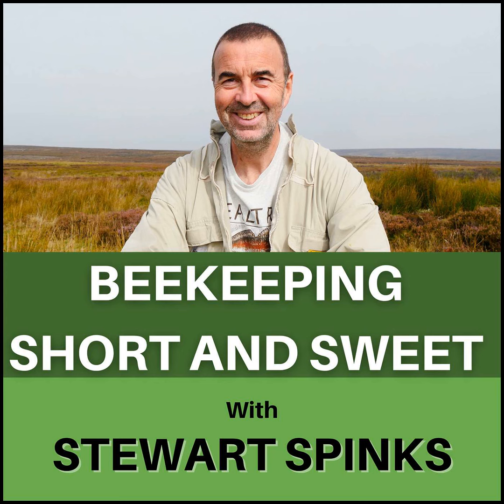Once we do get some warm weather it's a sure sign that you can don your bee suit and light your smoker and start those inspections. Early March for me is still too early to be opening beehives and carrying out any kind of inspection. The chilly early spring air will soon drop the temperature within the brood nest area and you run the risk of chilling the brood that's there. I always think at this time of year it's better to sit on your hands and wait rather than risk a quick peek and ruin the work that the bees have been putting in.